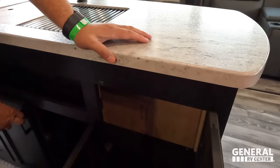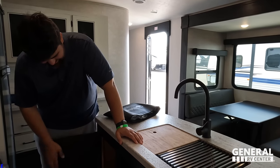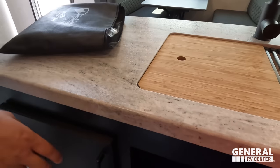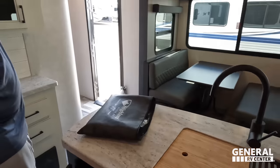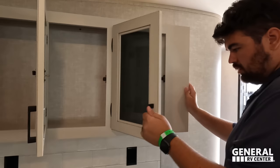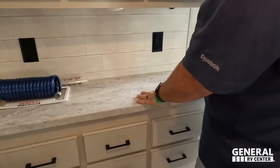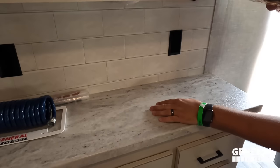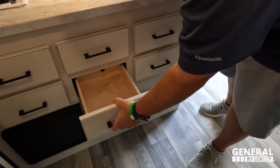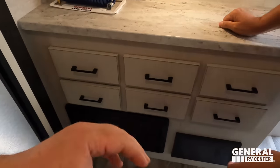Storage right there on the island. Storage right here and all the way across. And then a nice coffee bar — you can make a taco bar out of that too. I love how you have power right there on both sides. And then you have tons of drawers right here.